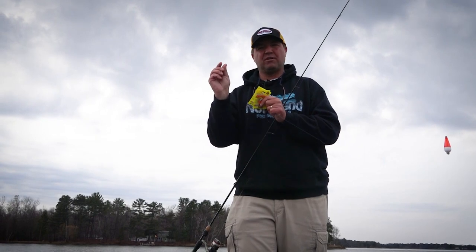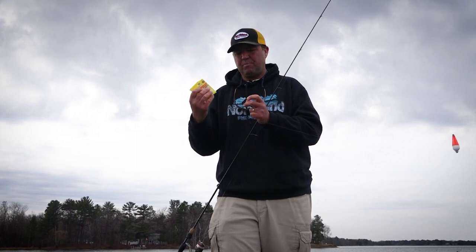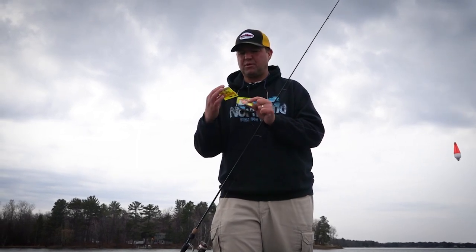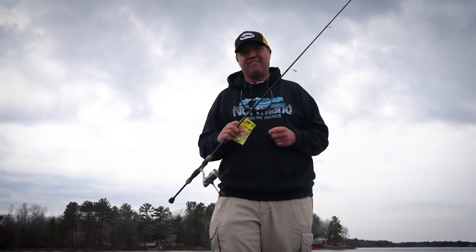And that's what the crappies are keying on — this and then small little invertebrates. So I hardly ever use live bait this time of year. I don't buy minnows, I don't buy wax worms. I rely on impulse plastics to get the job done. They're simple and effective.